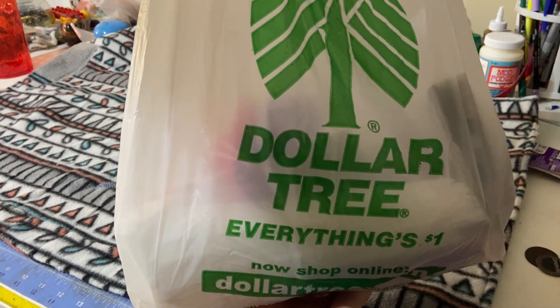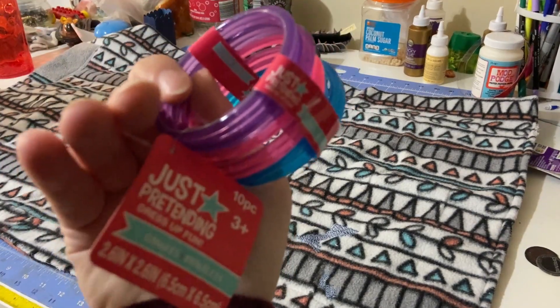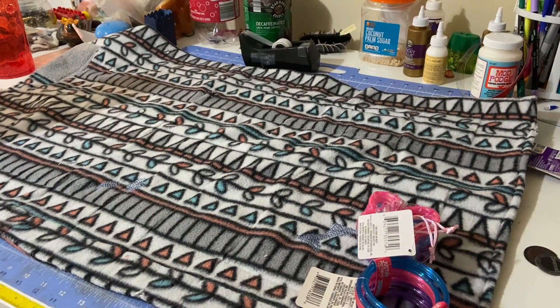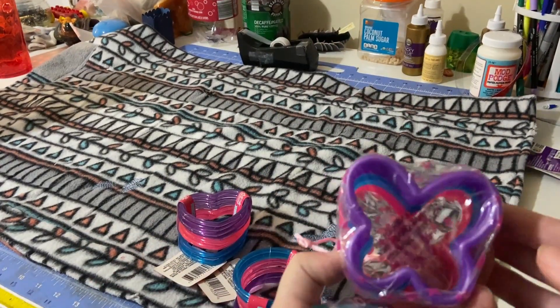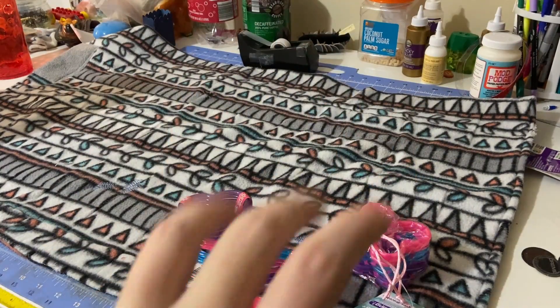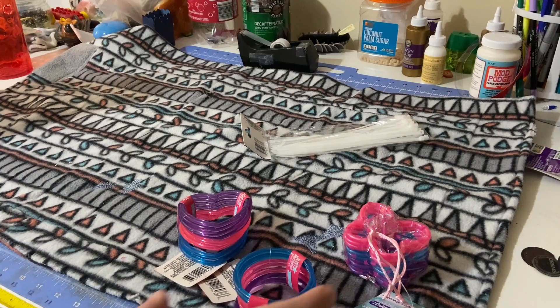For today's project I have another Dollar Tree DIY for your rats. You're gonna need a few items. You want these 'pretend dress up fun bangle bracelets' — I've seen them packaged a couple of different ways, in a box or a plastic bag. They come in several shapes: hearts, circles, and butterflies. You're gonna want at least two if not three packs of whatever shape you pick, and you're also gonna want Dollar Tree's nylon cable ties. I'm gonna be working with the circles today.